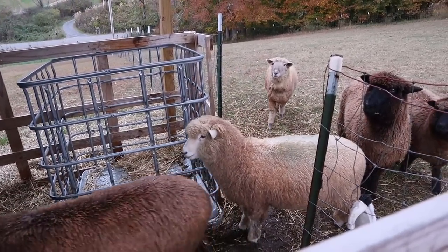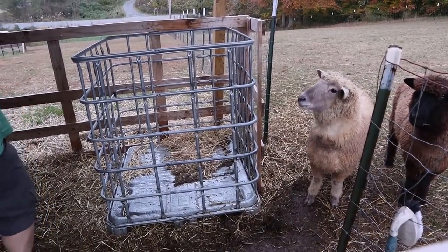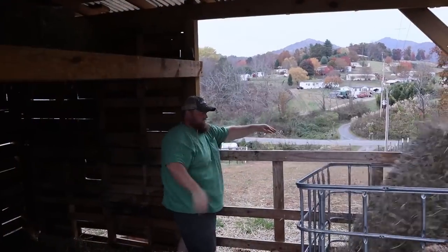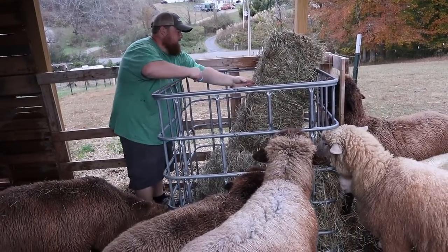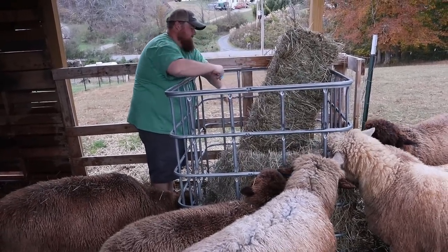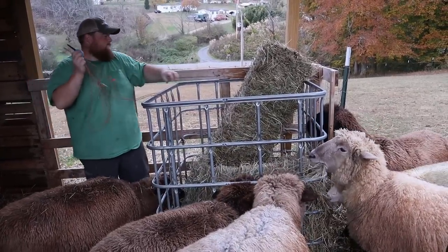Hello sheep! I think there are a few sheep that are excited to get some hay. Where's the water filler?